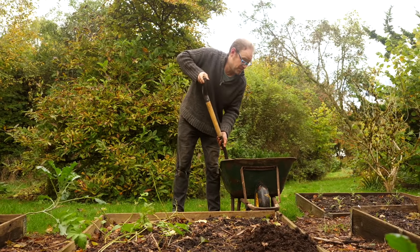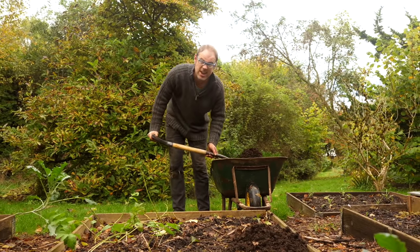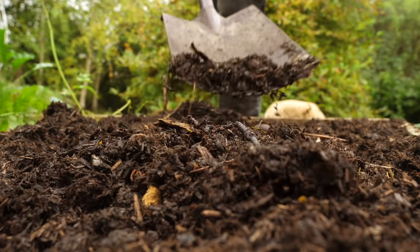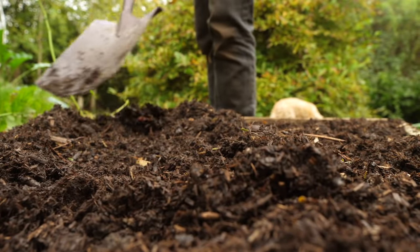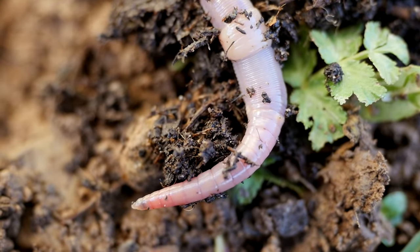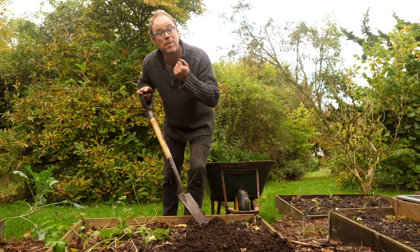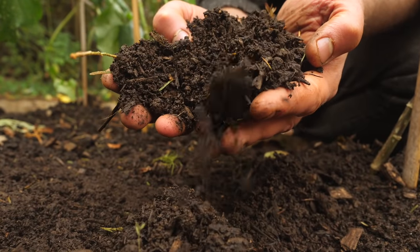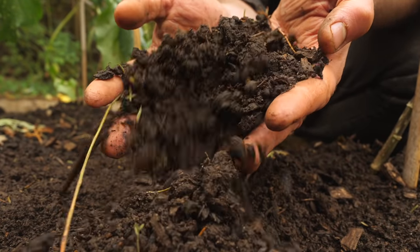I'm adding manure to this bed here, so it's about an inch or three centimeters deep. It'll keep the soil covered over winter, keeping weeds in check, and it'll give the worms something to get on and work on. And as they drag it down into the soil the microbes will start work on it too, releasing all those nutrients in time and feeding your crop for next spring.